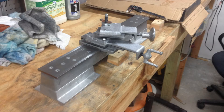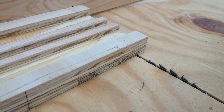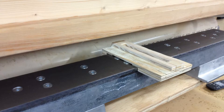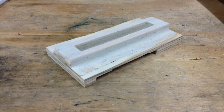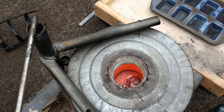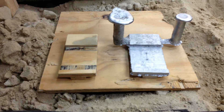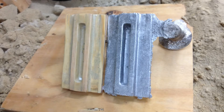Next I turned my attention to the carriage assembly. I started by preparing the carriage pattern on my table saw sled. Here you can see the finished carriage pattern. I used wood filler to form the fillets. Then came casting the part — I heated up the foundry, prepared the mold, and poured the aluminum. Here is the pattern with the casting. I used a hacksaw, rasp, coarse file, and a scraper to get the castings cleaned up.